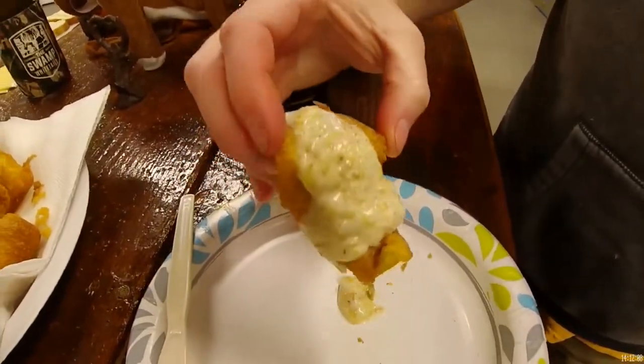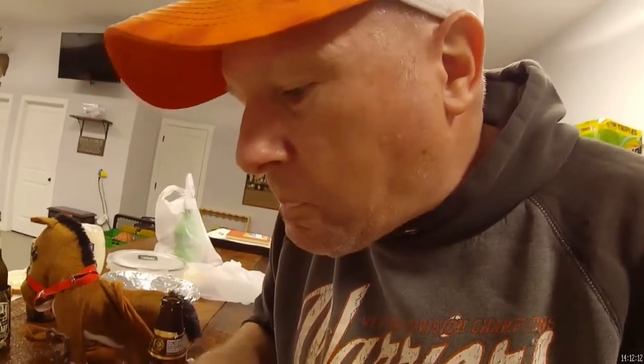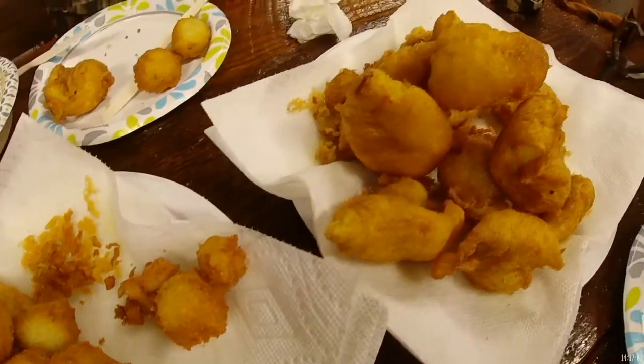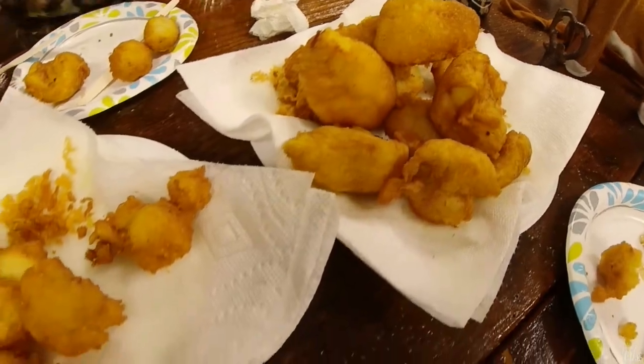Look at that catfish. Touch it, go like this — how about that? Heck yeah. Hush puppies. Hey, nothing else. Bye, the gals. We'll see you on the next one. Bye.